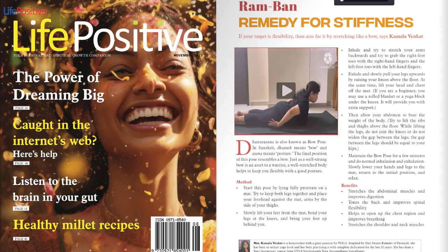Mrs. Kamala Venkat is a homemaker with a great passion for yoga. Inspired by Sri Swami Ramdev of Patanjali, she has been an ardent yoga lover and has been practicing it with complete dedication for the last 20 years. She has done a yoga instructor's course from Bisa Vivekananda Yoga and Yasandana Samstana.